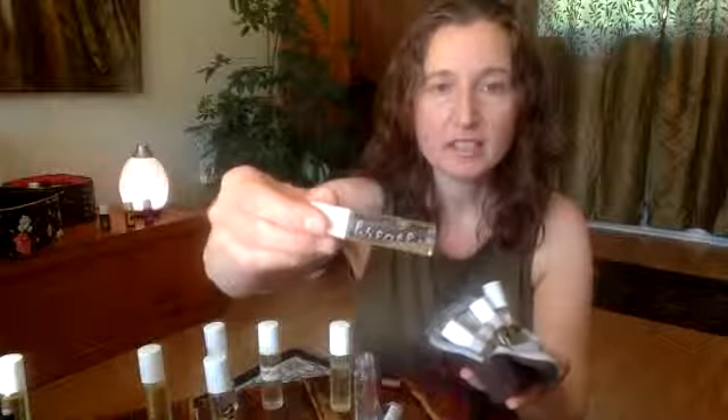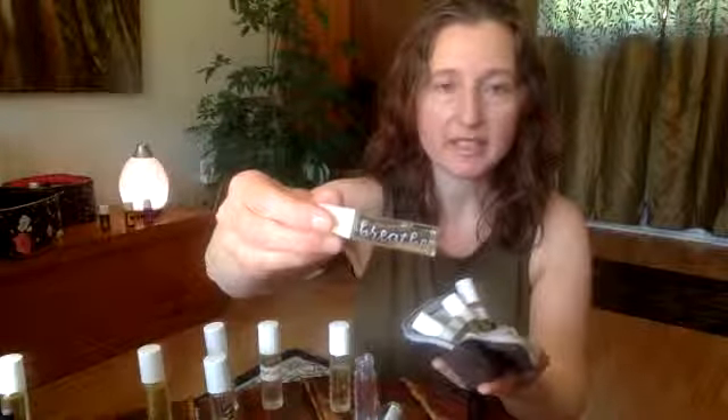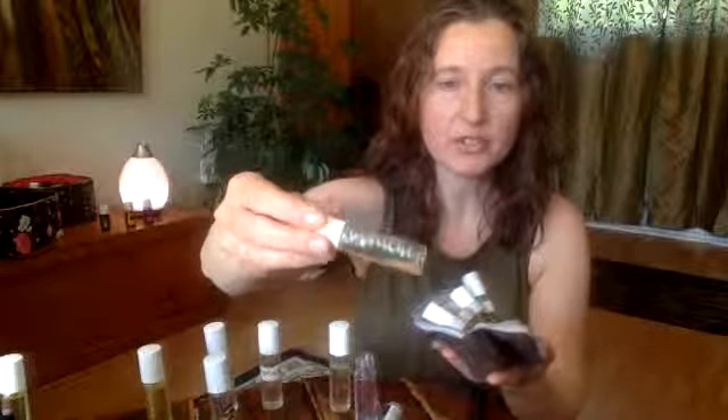This one's called 'Breathe.' It's really good if I'm feeling congested, but it's also really great for perking me up and increasing the oxygen levels in my blood. If I'm getting tired when I'm driving, I might roll a little bit on my temples or on my neck to give myself a little perk or help myself breathe.